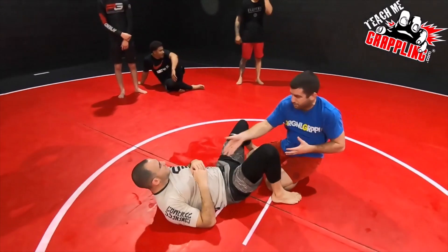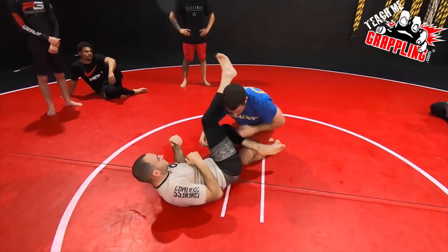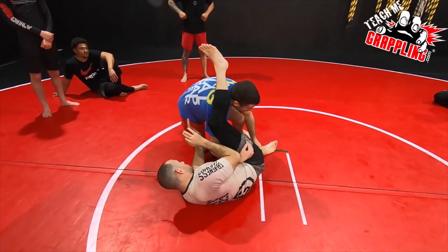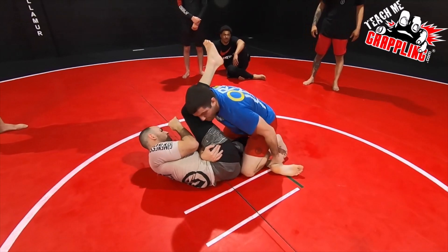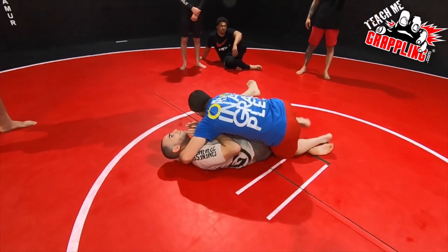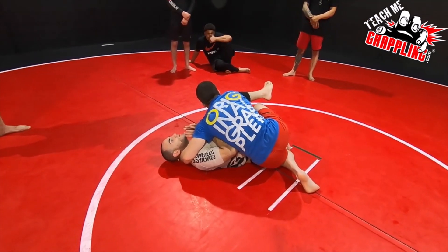I've got to pull away, otherwise I might end up in a triangle. He's in cross-guard here — I grip, I'm going knee down. Instead of going cross-knee slice like this, I'm going same side and then rotating, windshield wipering so I don't get my legs stuffed, as an attempt to try to get side control.